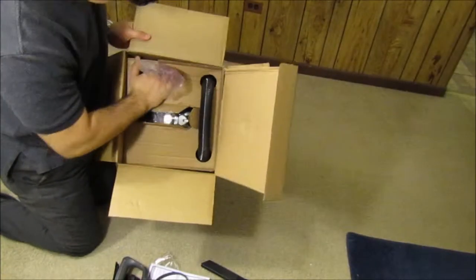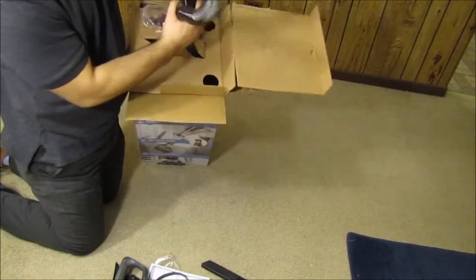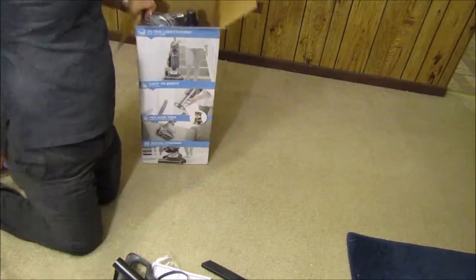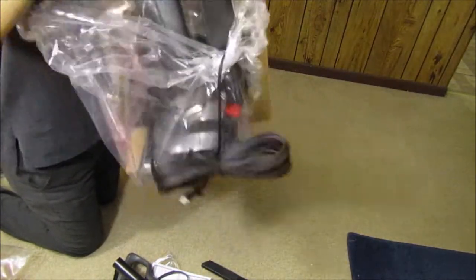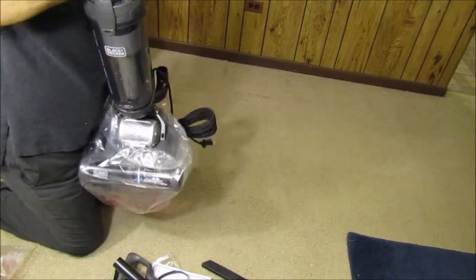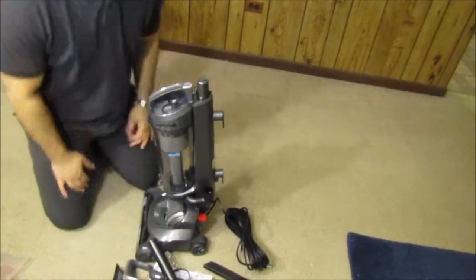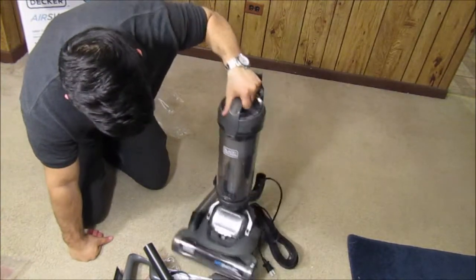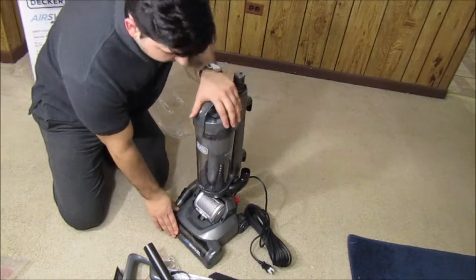Okay, so that's really all there is. Then you're going to go ahead and pull this — you've got your actual hose there, and then the actual vacuum is right in here. I'm going to pull this out. Alright, so these are the pieces you're going to be getting inside the box. You've got the main vacuum piece here.